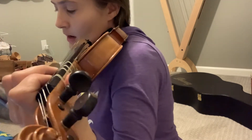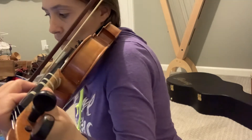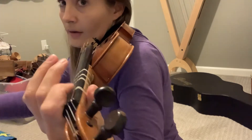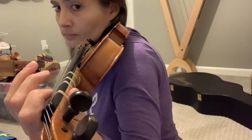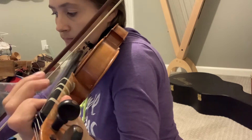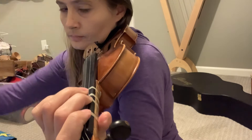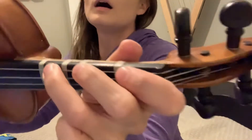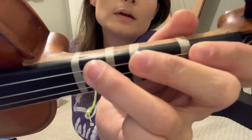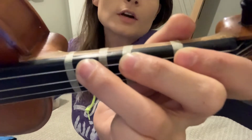Here's the beginning of 'Let It Go.' I'm going to play a section and have you repeat it after me. Now make sure to have your third finger above the third tape on the G string to make a C sharp.